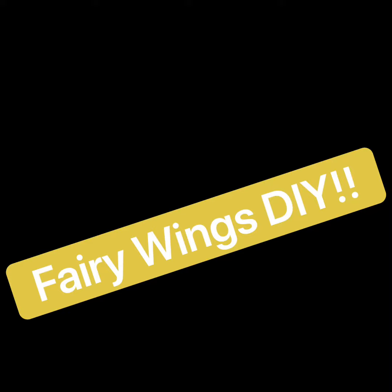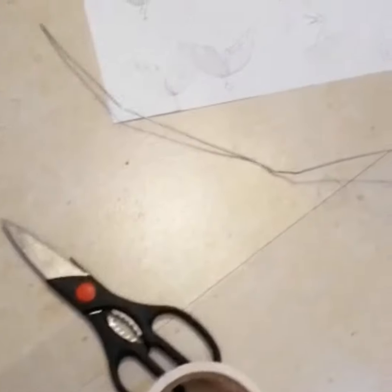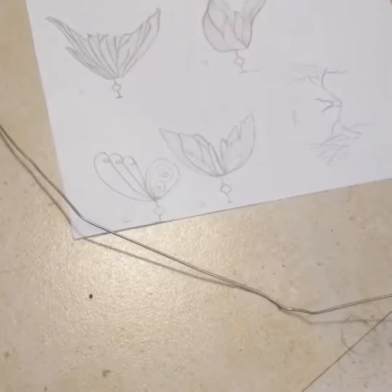Hey guys, today we're making fairy wings at home. So what you're gonna need to make these fairy wings is some duct tape, scissors, pliers, and hangers.